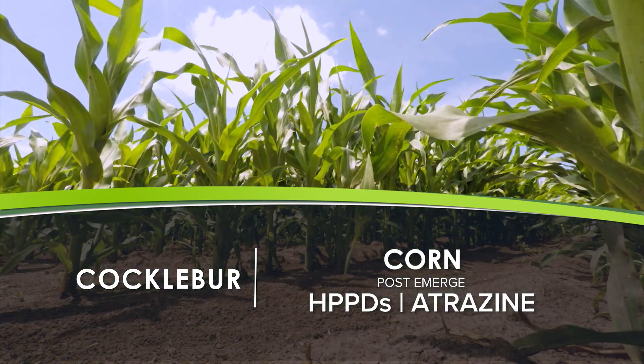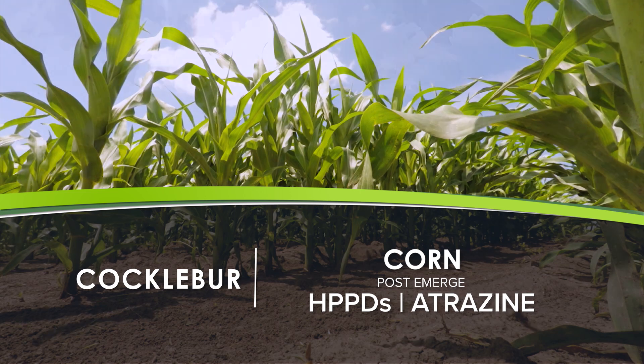In corn post-emerge, I like the HPPDs plus about a half pound of atrazine if your rotation can tolerate it.